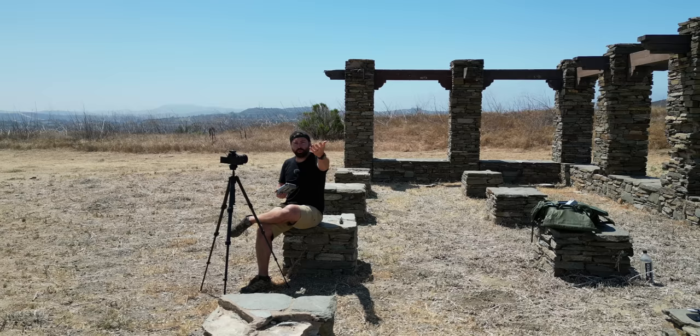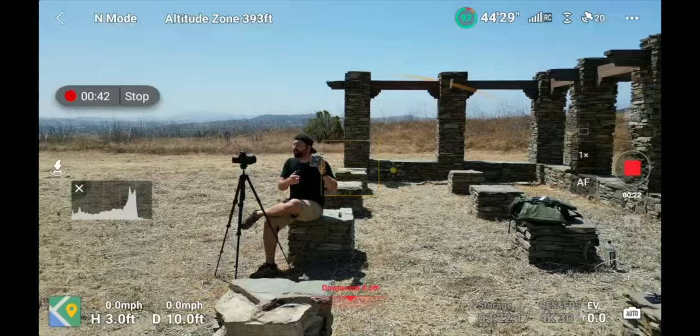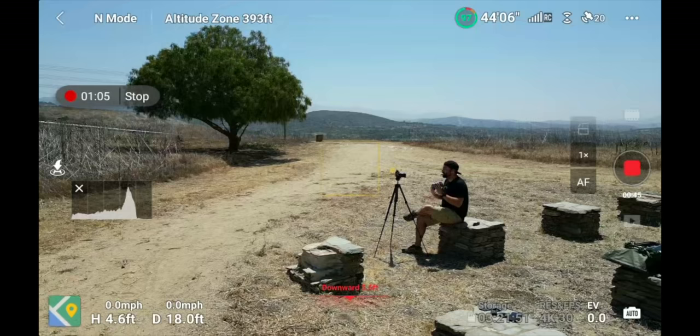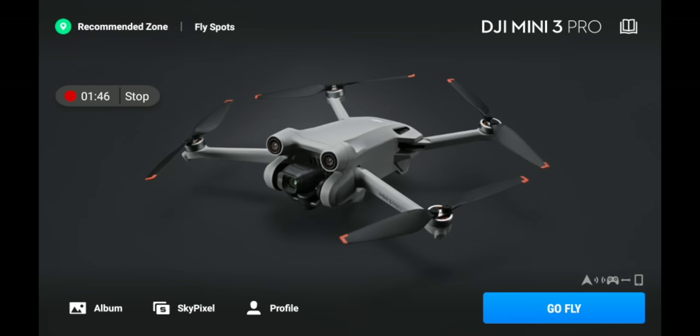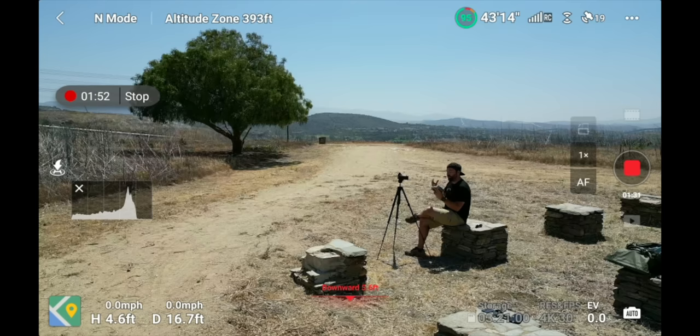Now let's go over the DJI Fly app. I have the drone up in the sky so I can show you exactly how everything on the controller works. As you can see on the screen, there's a lot of different things to look at when you're out flying, but once you understand what everything does it's fairly simple. First, download the DJI Fly app if you're using your iPhone or Android and don't have the DJI RC with the built-in screen — otherwise it comes pre-installed. Just click 'Go Fly' from the home screen to get to the flight setup. Let's go clockwise around everything.